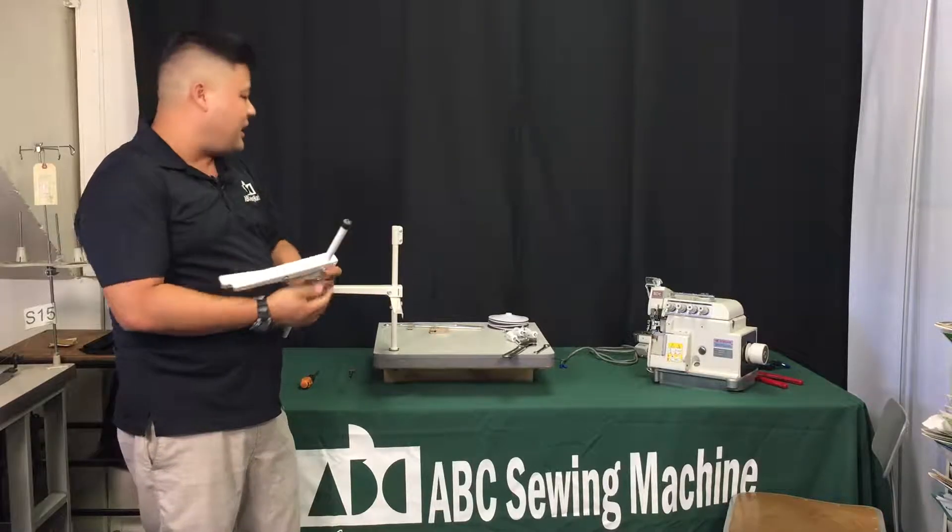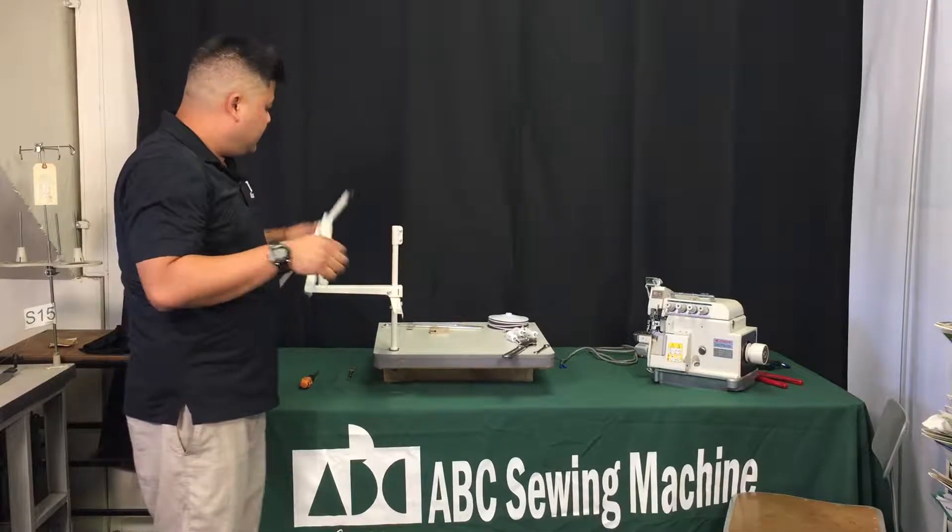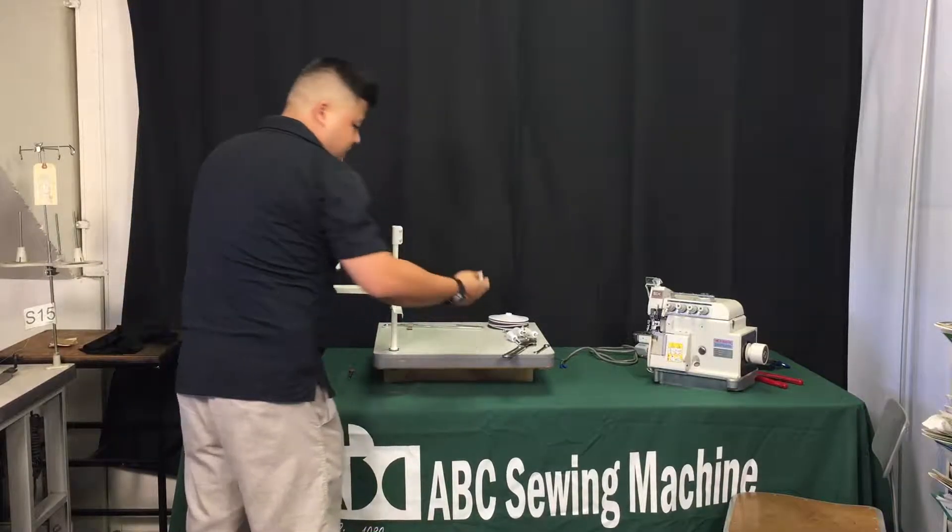For single needle machines — Juki, Brother, Singer — you're not going to need that center piece because you're only going to have two threads on your thread stand.